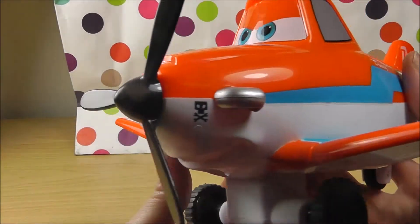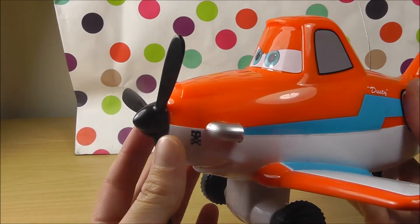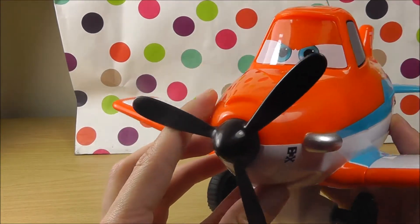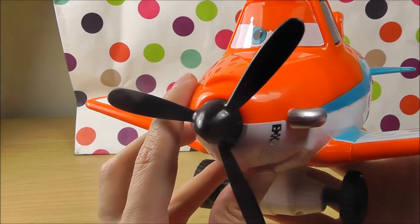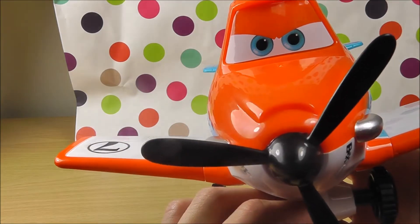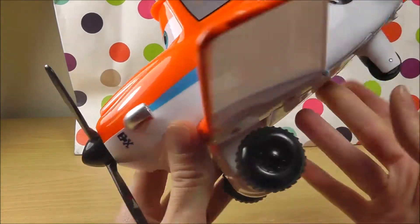I really love this toy from Planes. Let's see if he can talk. Hello Dusty, can you say hello to us? He looks a bit grumpy.